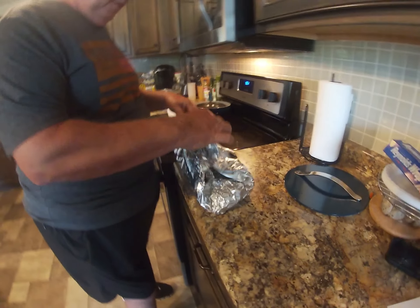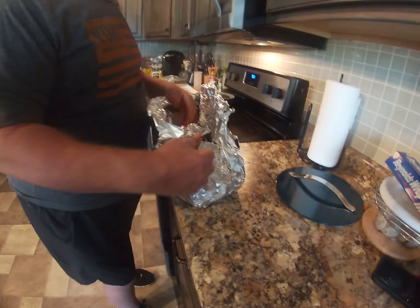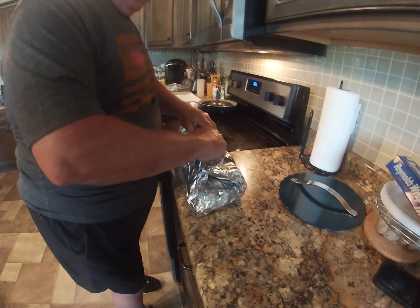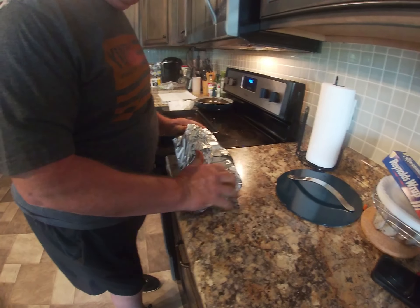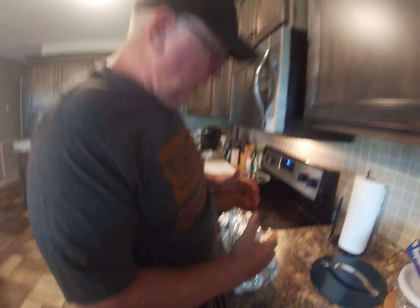Take your foil and wrap it up so it's ready to go on the smoker. Make sure the top is loose so that as it's cooking, all the juices stay in it.